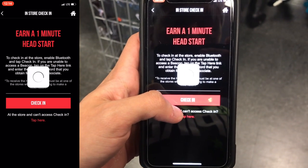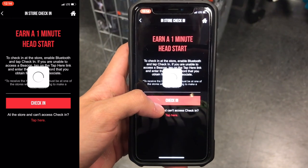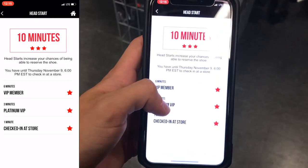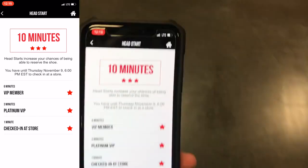Once I'm in store, I go near the beacon and then I hit the check-in button, and then you're gonna get this loading page. You just gotta wait a little bit and then it's gonna give you a message: 'Congrats, you just checked in.' And as you guys can see, I now have 10 minutes on my head start. So I hope you guys understood how that process worked.